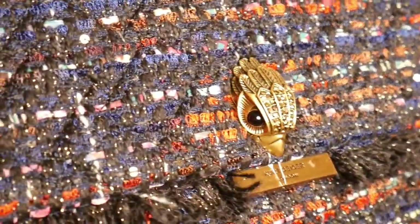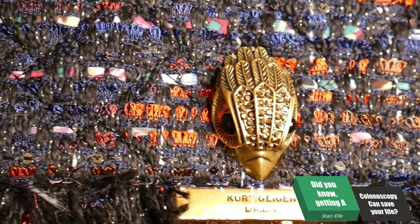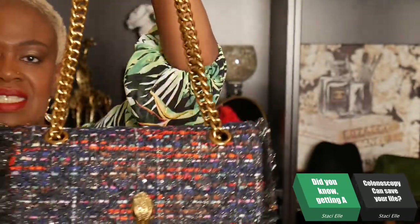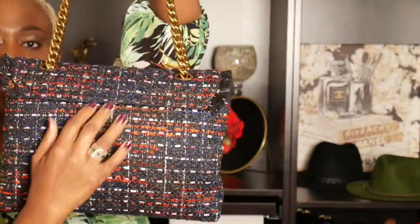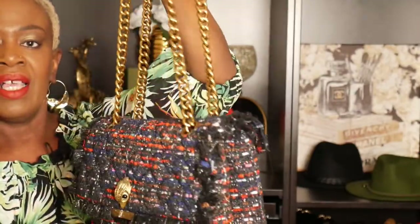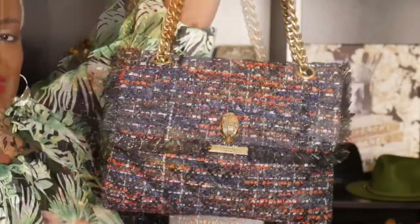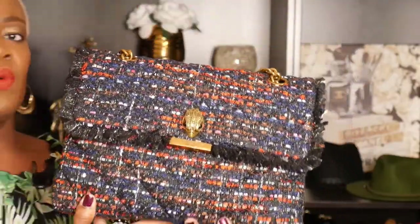It has an eagle head — let's see if we can get that — yes, that is so adorable to me. It has crystals in the head, so pretty. Now let's get into the straps, or chain I should say. There's no back pocket. I should have worn a different shirt so there'd be no difference in the patterns.